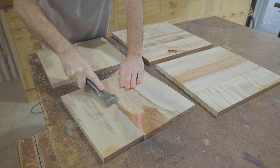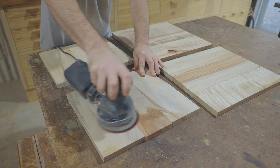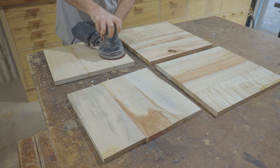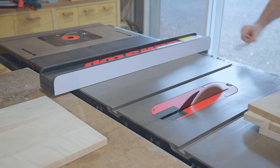After scraping off the glue squeeze out, I sanded them smooth. I did make sure to align them well when I glued and clamped them as they're a touch too wide to fit into my thicknesser. Next I took them to the table saw and trimmed them to their final size.